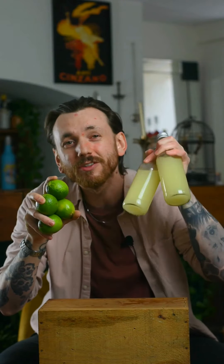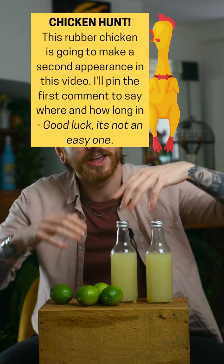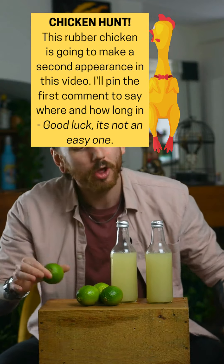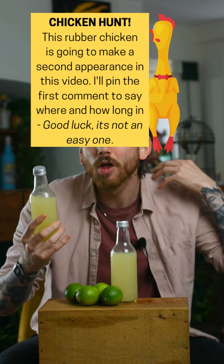I'm going to show you how you can take just four limes and turn it into almost 650 milliliters of juice. Not only with this recipe are you going to get 10 times the amount of juice you would from juicing them alone, but you're also going to get a juice that's much more vibrant, it's going to taste a lot stronger, and it's going to last a lot longer. This is a lot more shelf-stable.